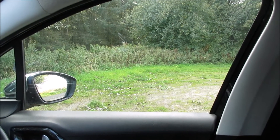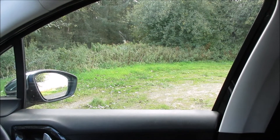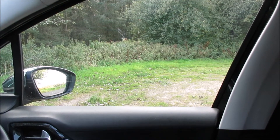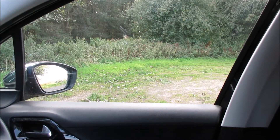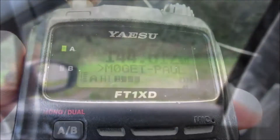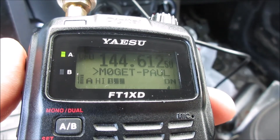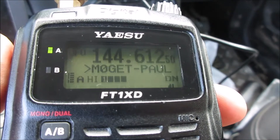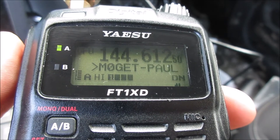Your signal has come up a little bit but you haven't broken up at all - it's been rock solid audio. I've never experienced DMR or D-Star simplex, but in terms of audio quality I'm inclined to agree with you Paul, it is very, very good for simplex contacts. 73 Ed, thank you so much for the contact - apart from Fred and other local friends, you're the first contact outside my circle on C4FM.